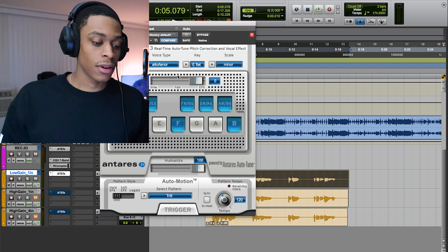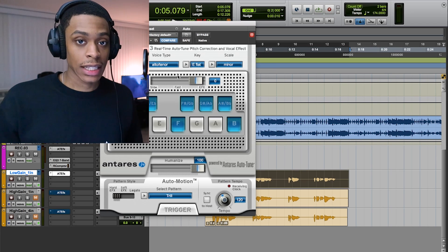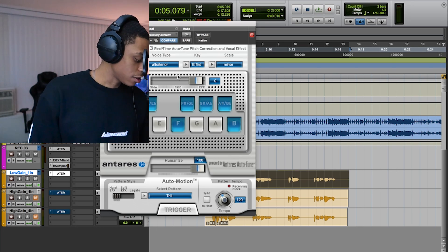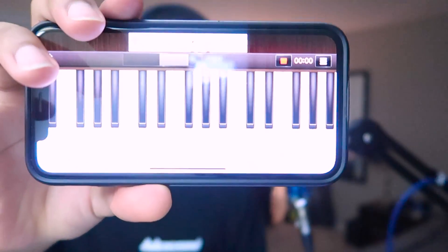I already have my auto-tune set — I already knew what the key was. As far as finding the key for the song, I personally don't really use anything because I know enough about music theory to know how to find the key. What I usually do is pull out this piano app on my phone — it's literally just called Piano. I play the melodies and find out what key it is. There's also software called Mixed In Key that I know a lot of engineers use to find the key of a beat so they can set their auto-tune right.